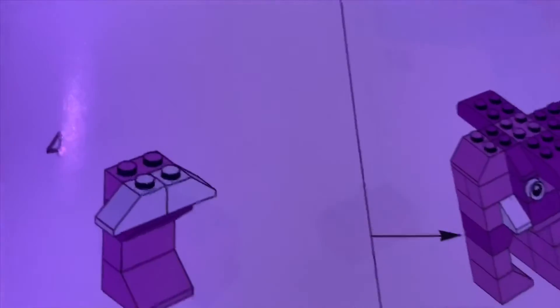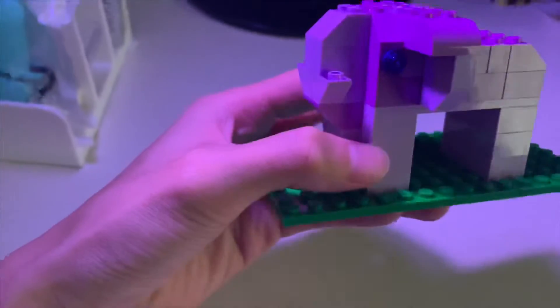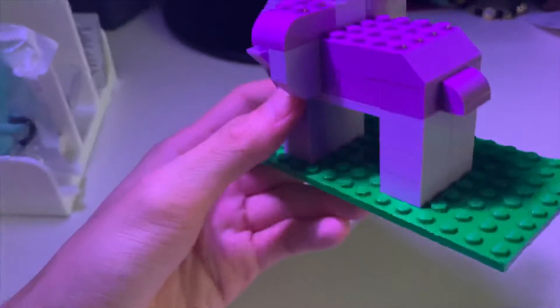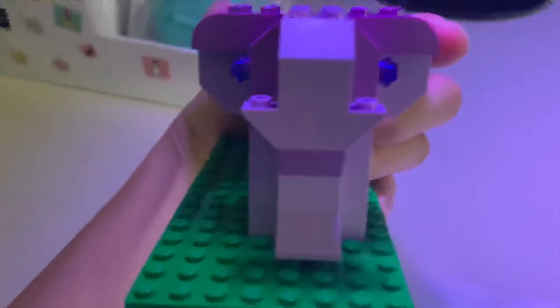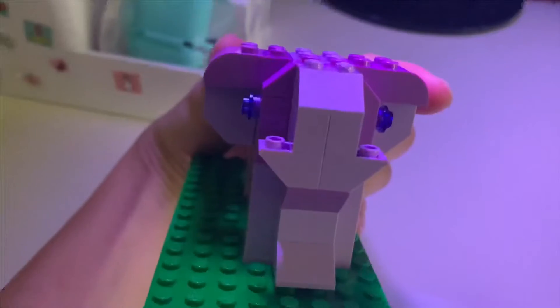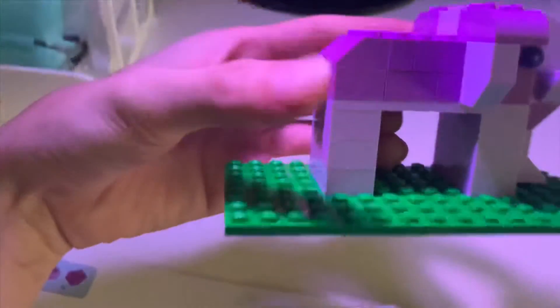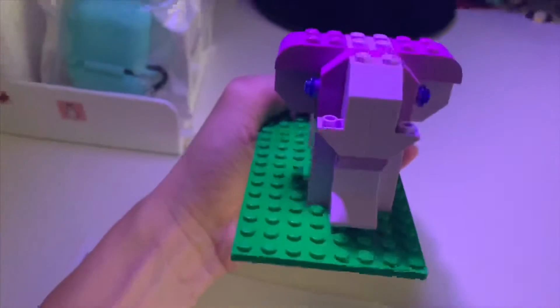Okay, now that the elephant is done, this is the final product. There's the trunk, ears — the elephant is purple, though. That's what it said in the instructions.